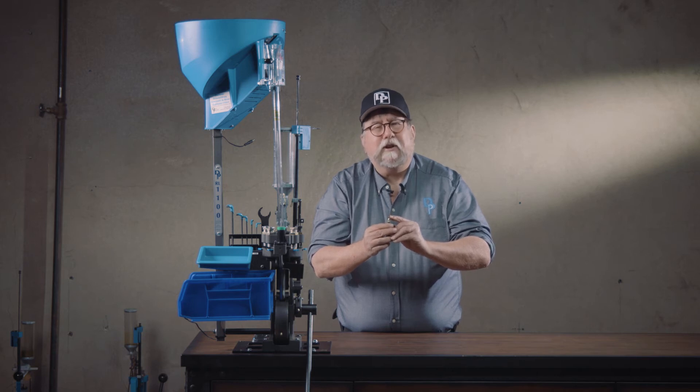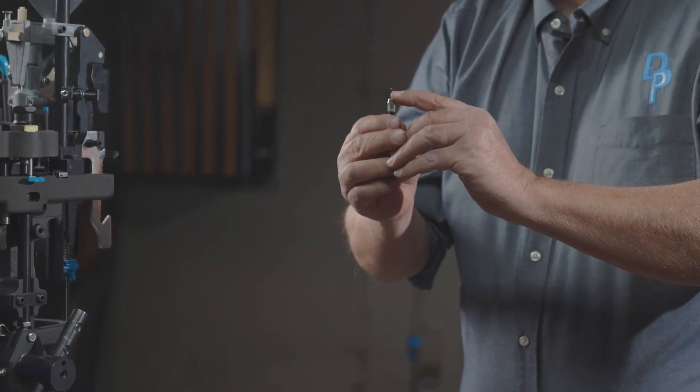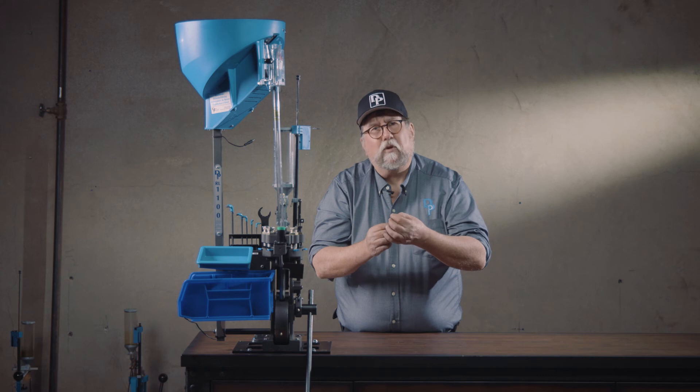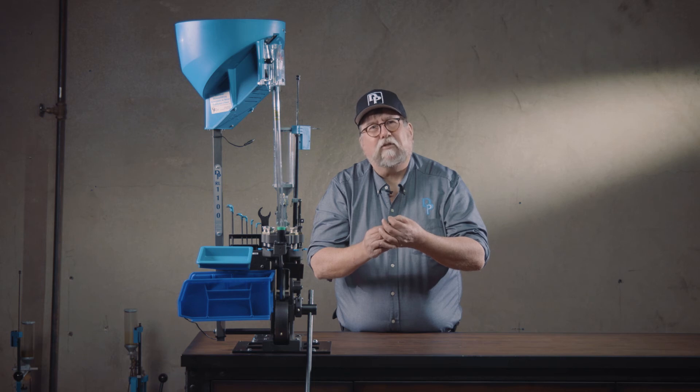Now there are a couple of different options for further dressing the depriming pin. You can taper this pin to more of a point — you don't want it to be needle sharp, but you're tapering the end so that it's narrow enough that the anvil inside the spent primer cannot get jammed and wedged onto the tip.